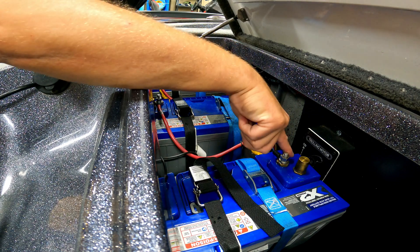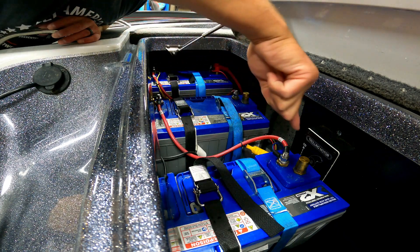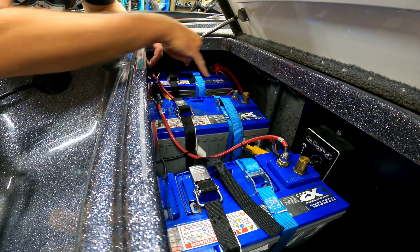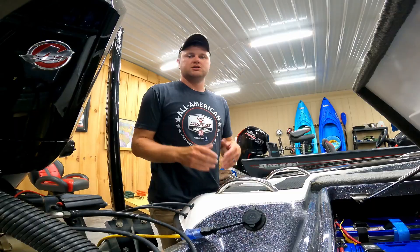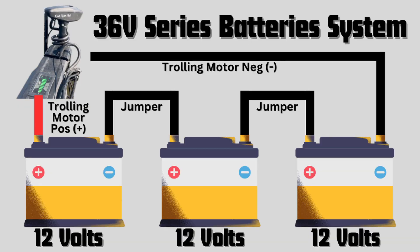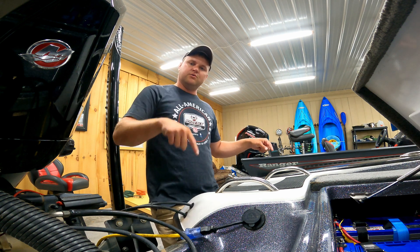So the only wires coming from the trolling motor go to the first battery as positive and the last battery as negative — the wires in between are just the jumper cables. If you follow the path, it goes all the way through the whole system in series. I'll put a schematic up on screen — it may be easier to see than trying to look inside my battery compartment, which has a lot of wires going on. Basically, you have jumper cables running negative to positive, negative to positive, then the trolling motor's positive to the first battery and negative to the last battery.